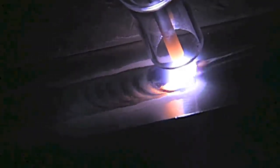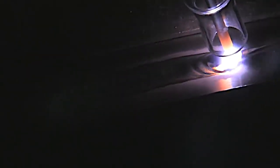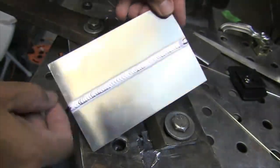If you clean everything right, and you've got the right argon, the right cup size, the right flow rate — when your weld puddle comes out nice and clean and shiny with no specks in it, you've got a lot of confidence that you're going to pass that test. But you don't really know for sure until the x-ray results come back.